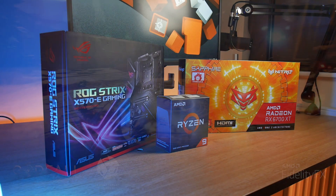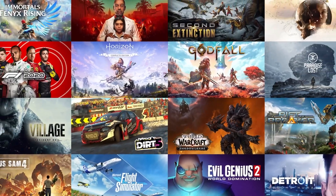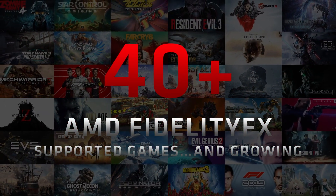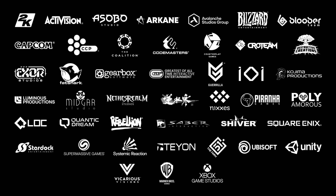On the 6000 series graphics cards we see the introduction of ray tracing. While it is still early days for hardware-accelerated ray tracing on AMD's graphics cards, we do see some rather impressive performance on AMD partner titles that are optimized for AMD's implementation.